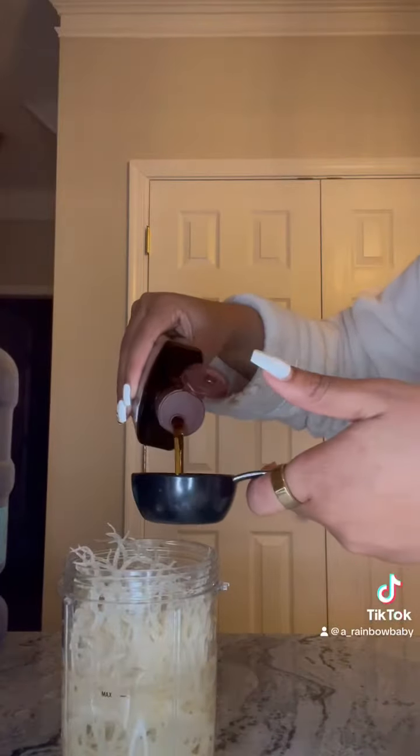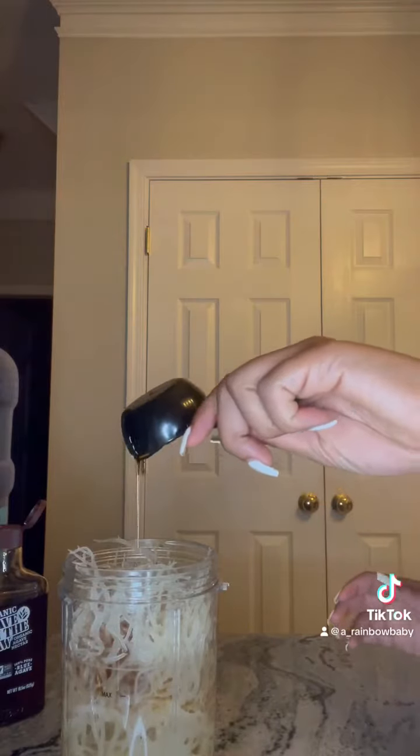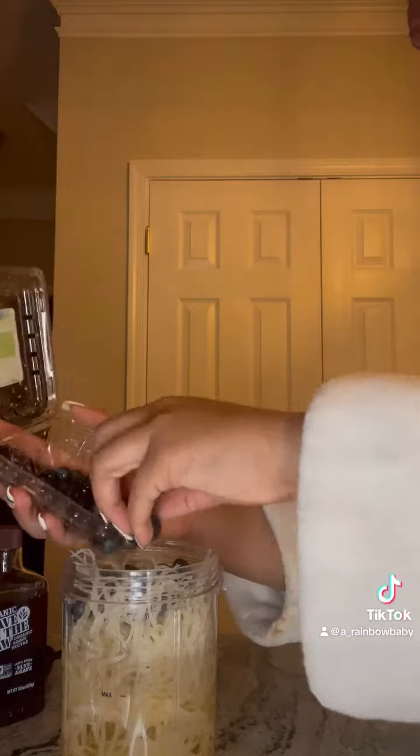You can blend sea moss with fruits, natural sweeteners. You can make it creamy. You can add it to a stew. You can make it like a pudding. You can drink it. There are so many ways — you can even infuse herbs and spices like cinnamon.